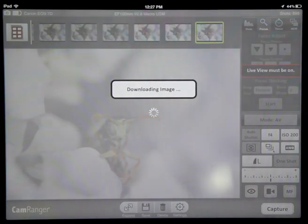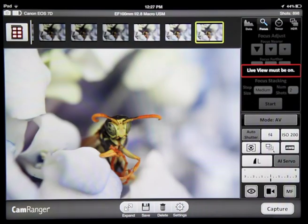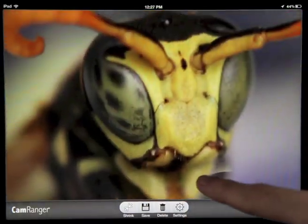Capture an image and its thumbnail will automatically download. Tap it to download the full resolution image from the camera. After the transfer is complete, we can view the high resolution photo in full screen and then double tap to zoom in and scroll around to check out the photo.